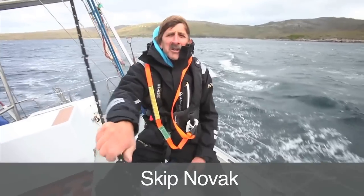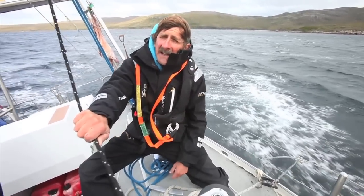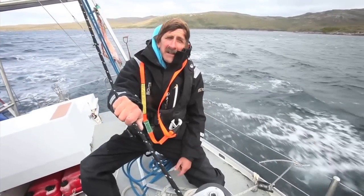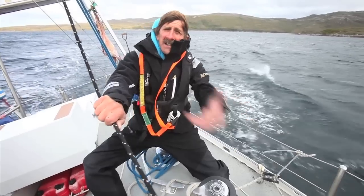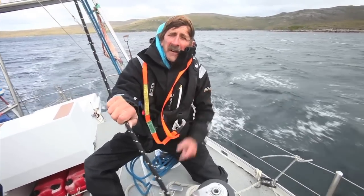The winds have come up and we're going to do a little demonstration of putting a trisail up. We have three reefs in the main and a staysail, blowing about 30 knots. It's already getting top end for this sail plan, so we're going to drop the main, lash it up, bring out the storm trisail and rig it, and just see how this whole thing works.